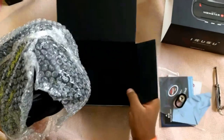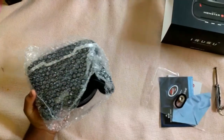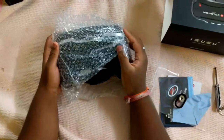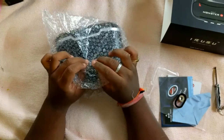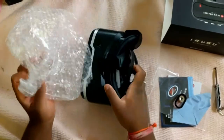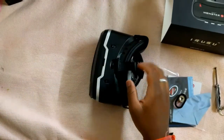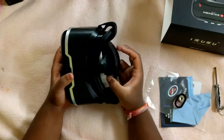Let me remove the things. As you can see it is properly wrapped inside bubble wrap. I like bubble wraps actually because it's satisfying to pop the bubbles — more satisfying than using a fidget spinner. Let me keep this cover aside and here is the Monster VR headset.